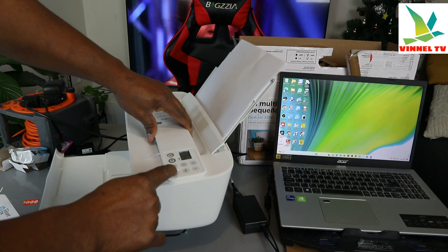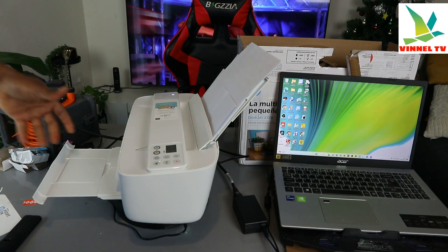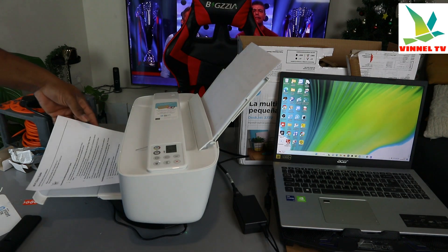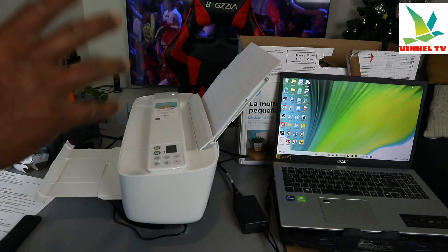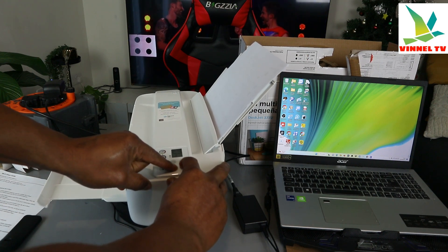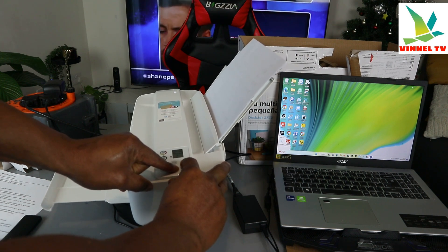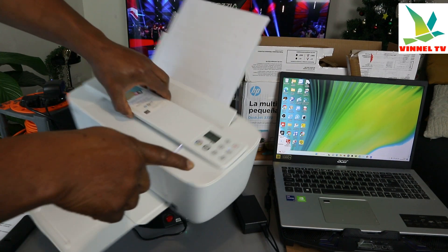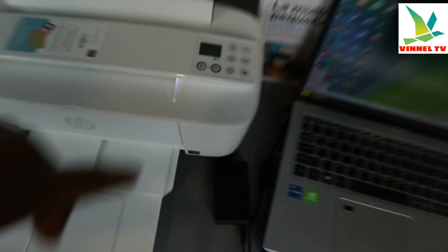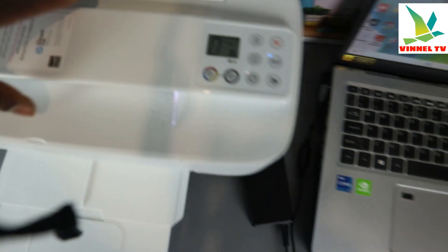When you cancel the Wi-Fi Direct, it will print out information about Wi-Fi Direct. What you want to do is put this printer into wireless mode — press the Wi-Fi button and the Cancel button at the same time. You can see the printer's Wi-Fi light is flashing now, meaning the printer is in wireless mode. The web service light is also flashing.